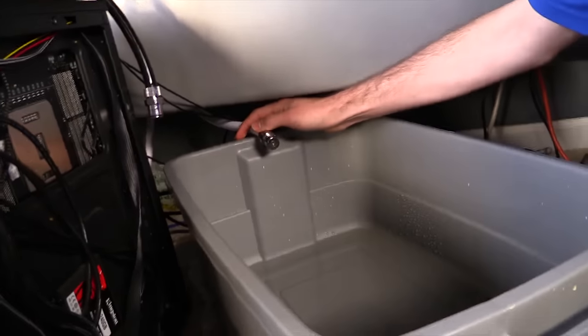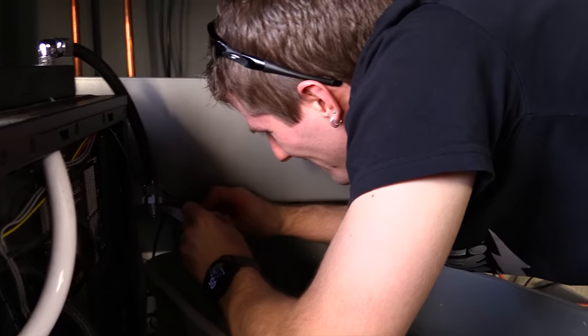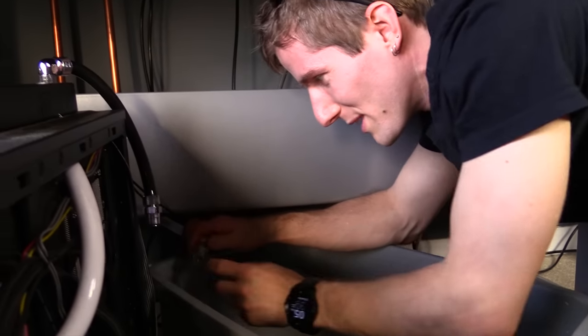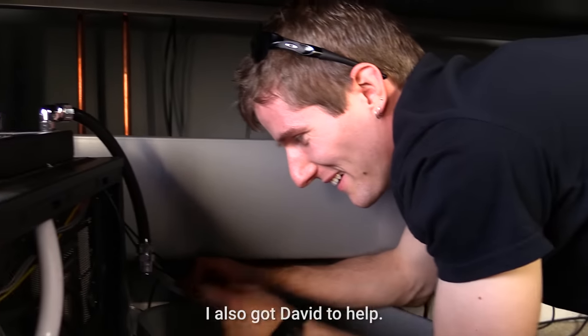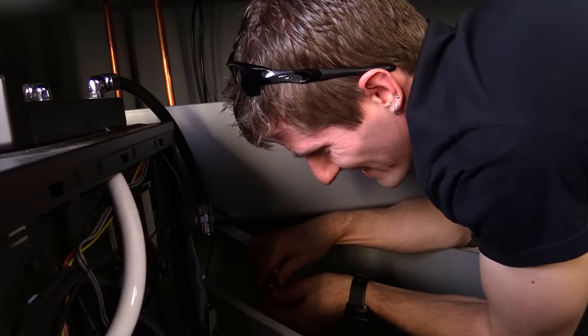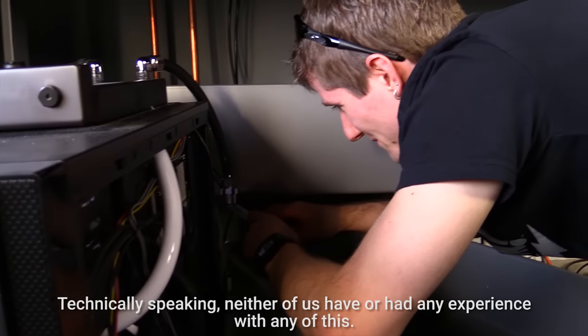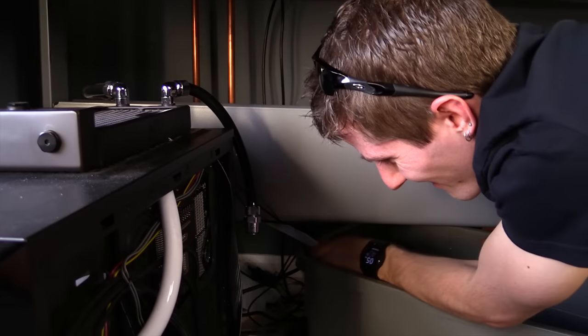Whoever assembled these fittings compressed the O-ring — it's a miracle this didn't leak before. So, who assembled it? Not just me — other people as well. I also got David to help. Blame the guy who isn't here and can't defend himself. It could be either of us — neither of us had any experience with any of this. I thought we were done with this whole project. Of course, it's because it's not done yet.